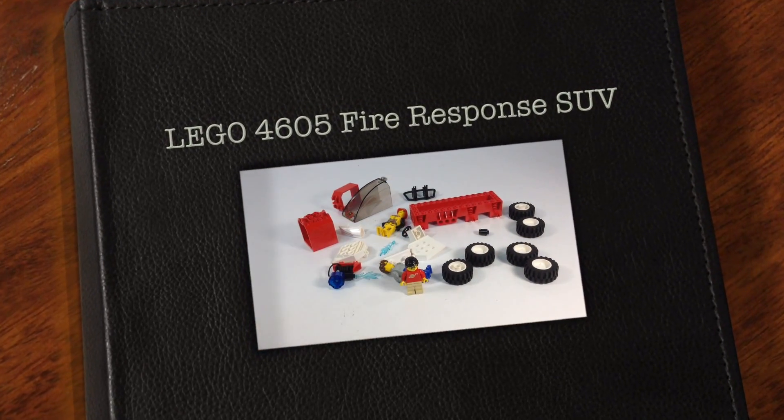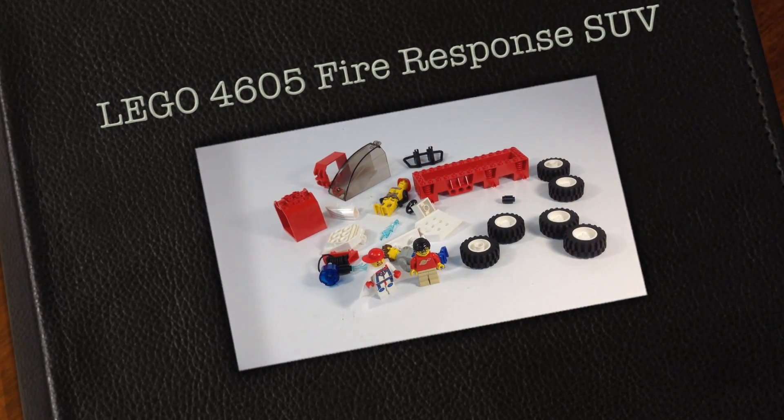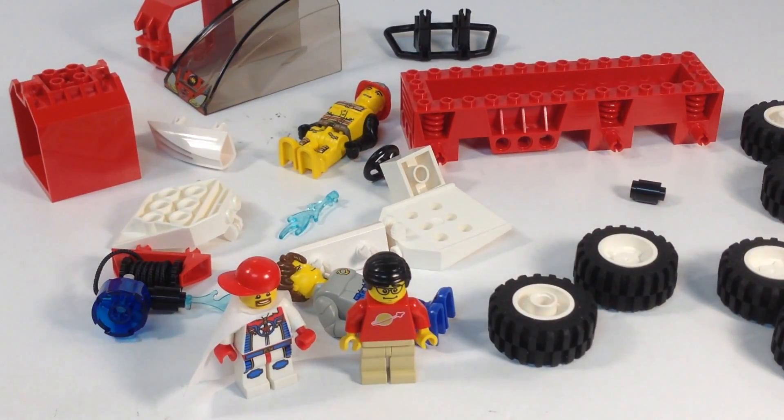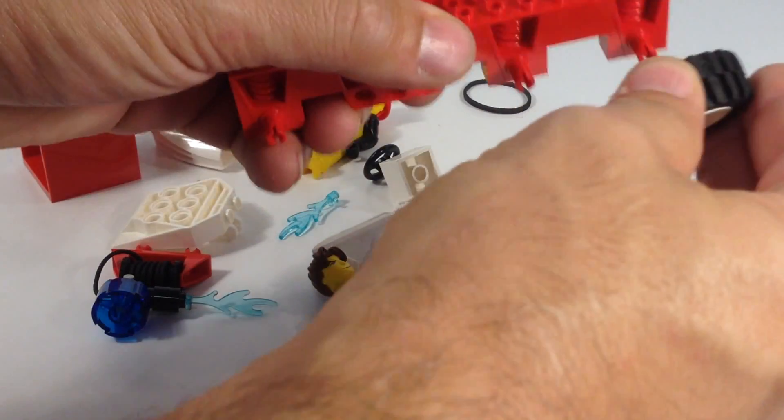Hey, it's Prickazar and I'm joined by Mardi Gras Man. Mardi Gras Man sent me this Jack Stone classic LEGO set — set 4605, the Fire Response SUV. It's all disassembled and we need to build it. Can we build this thing? It's the Jack Stone set, it may be too complicated. I don't know, let's try. This set came out in 2001.